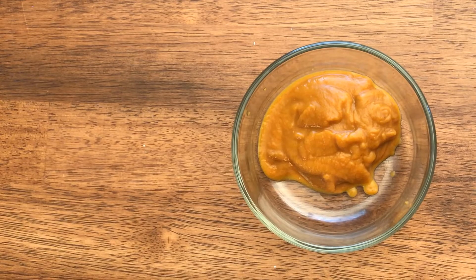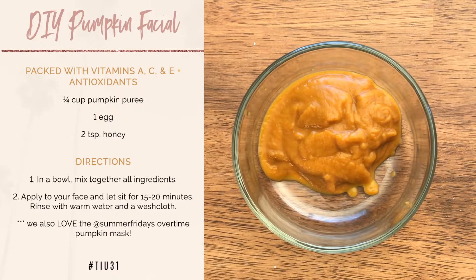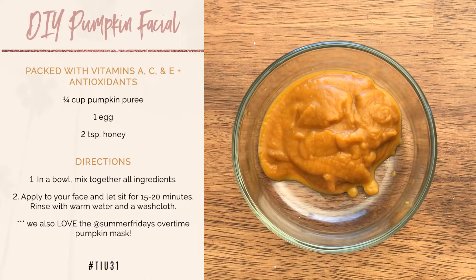Hi guys, so I'm gonna do a DIY pumpkin facial because I hate pumpkin — I don't like the taste of it — so maybe wearing it will be better. I'm following the Tone It Up recipe; they had a post about the DIY pumpkin facial when I was doing the Tone It Up 31.